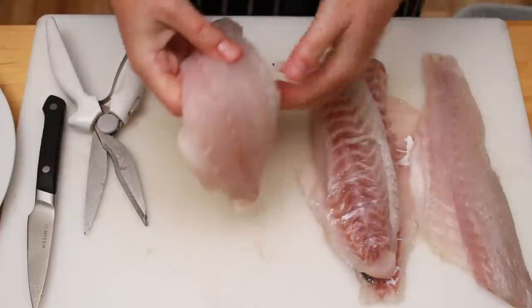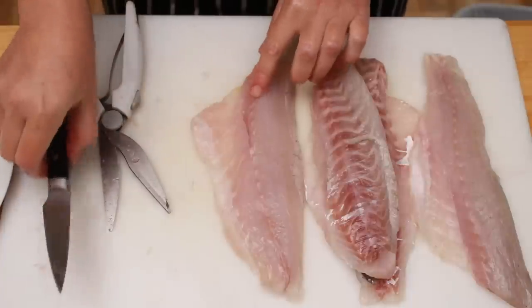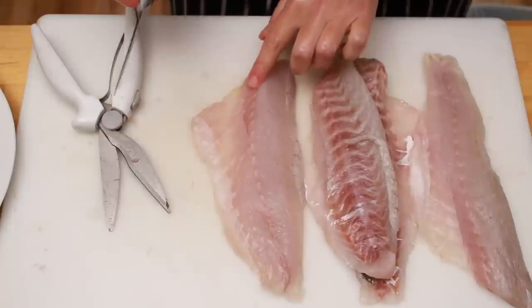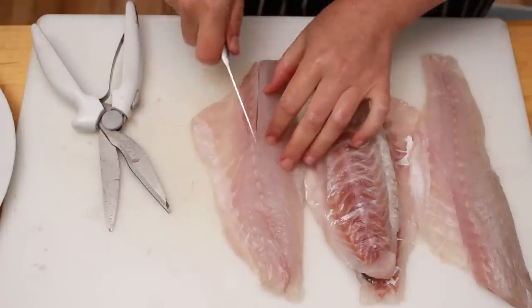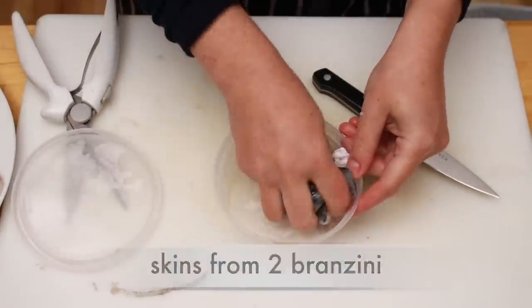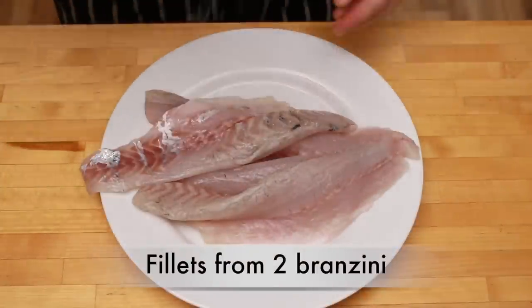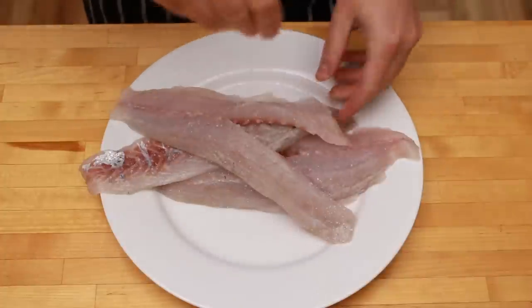Unless you have a very meticulous fishmonger, your fish fillets probably still have pin bones in them. They run from the head to the middle of the fillet. Since eating a bony soup is no one's ideal fun, I suggest you cut them out and add them to your stock. I also asked my fishmonger to save me the skins since they add so much gelatin to the stock. This is a great opportunity to salt your fillets and put them in the fridge until we need them.